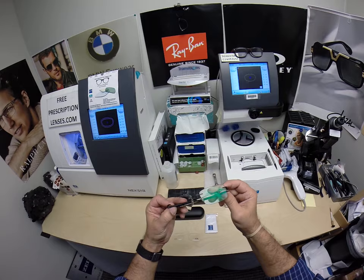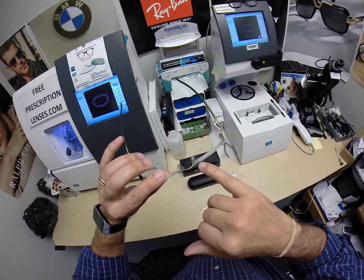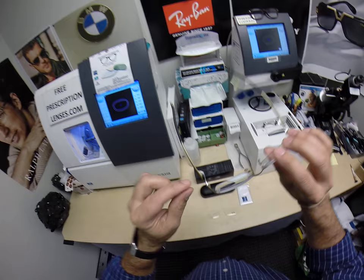It is model number 5126. It is a drill mount frame, meaning that there are literally drilled holes in the lenses to mount them into the frame. Great frame here. Very unique hinge design, which is the built-in spring hinge.